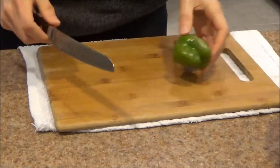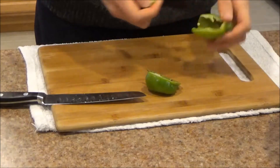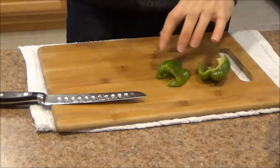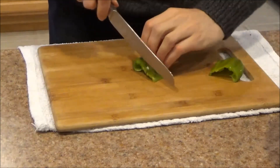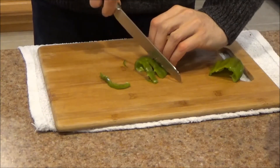Now let's see how we do with some other produce. I've got some green peppers from the family farm, and I'm making a pizza later tonight. For pizza, you always want these sliced very thin. First, I'm going to trim off the ends, and now watch the nice cuts I can get here.